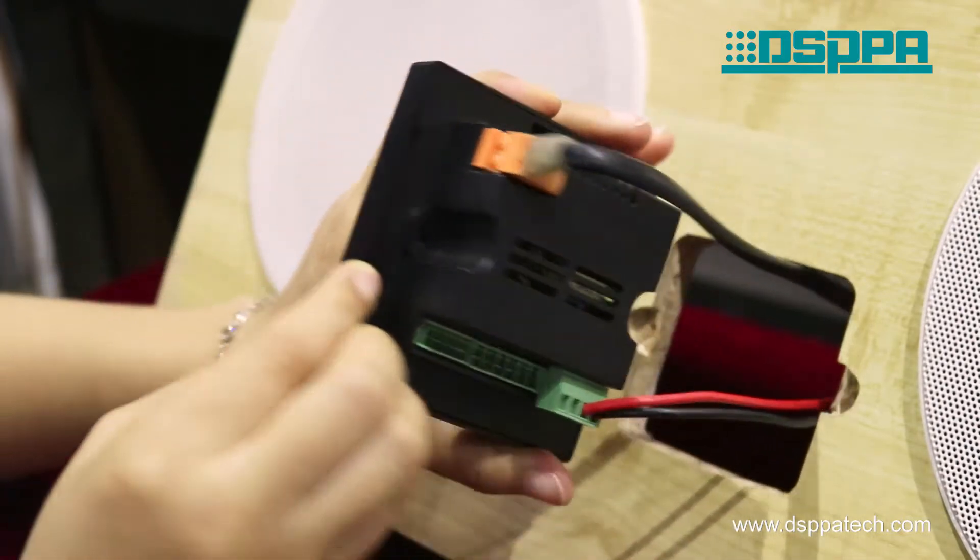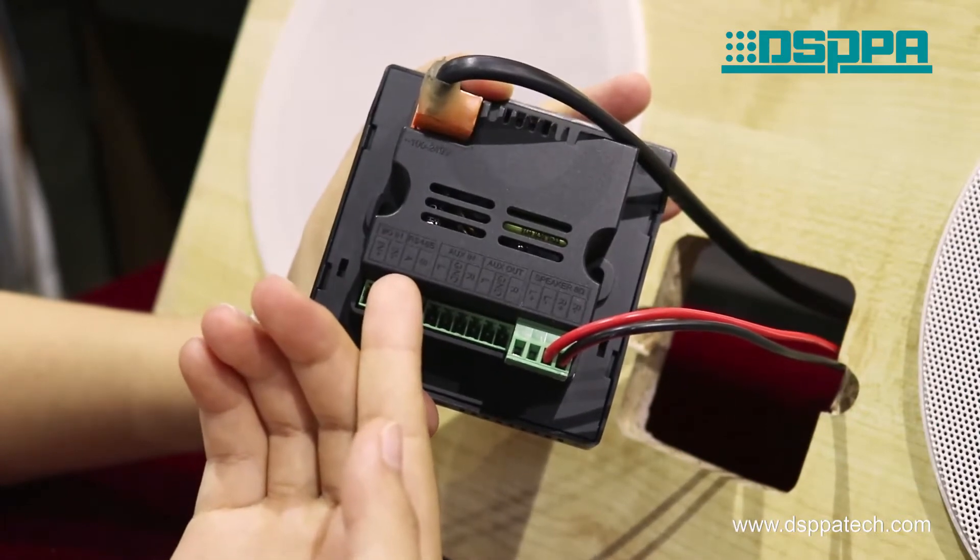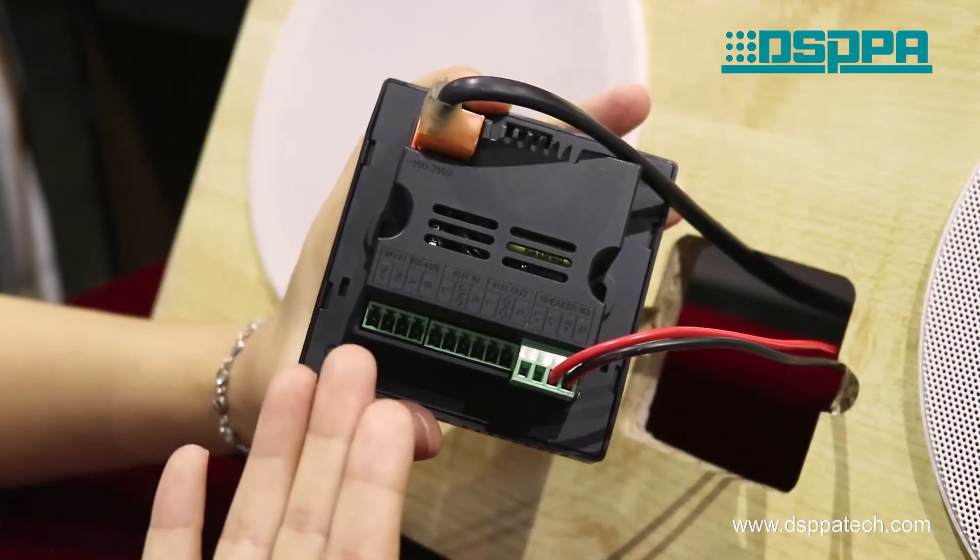Moreover, it has a RS-485 control interface for door linkage.